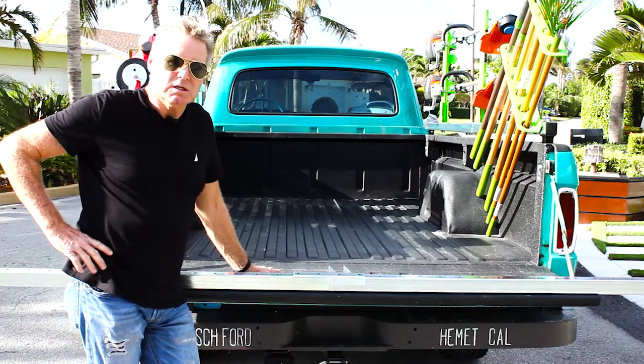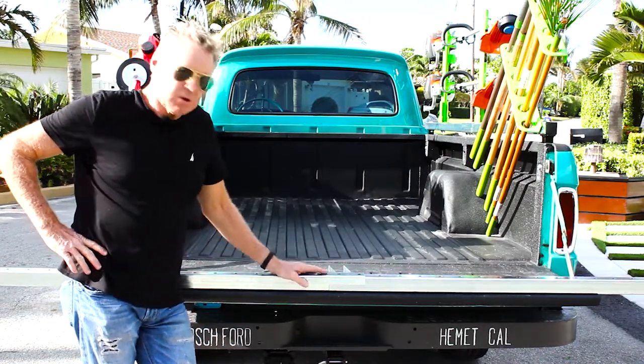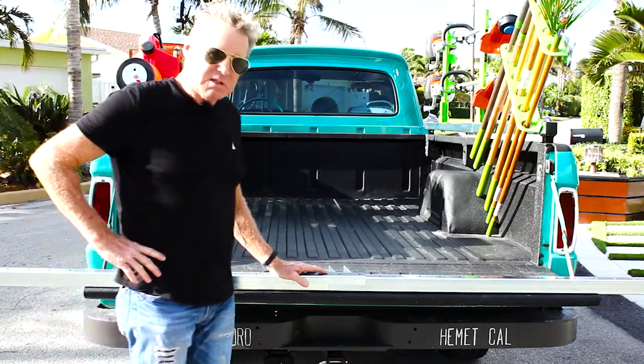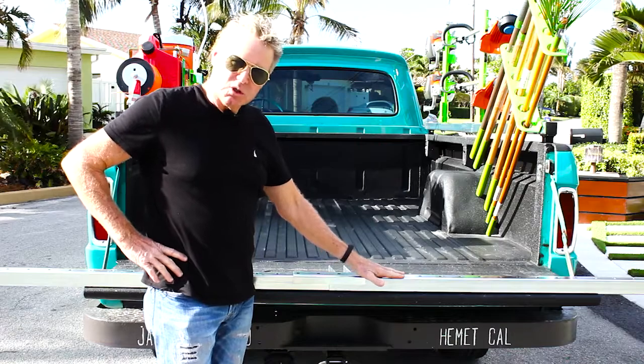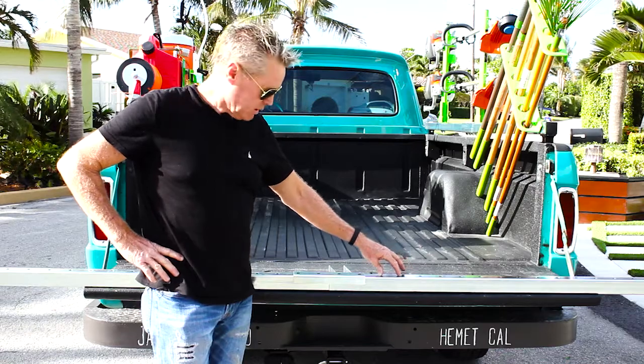Hi guys, it's Dan with Green Touch Industries. Today we're going to be looking at the bed rail system. The part number is AA101. It's a two-inch piece of square tubing that has our holes preset for all of our racks to be bolted right to it.